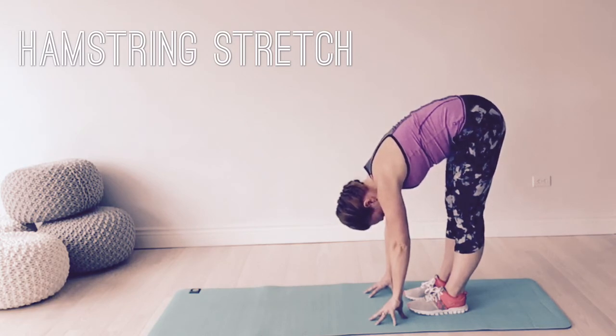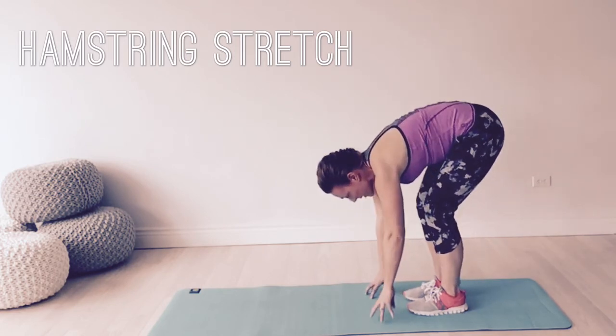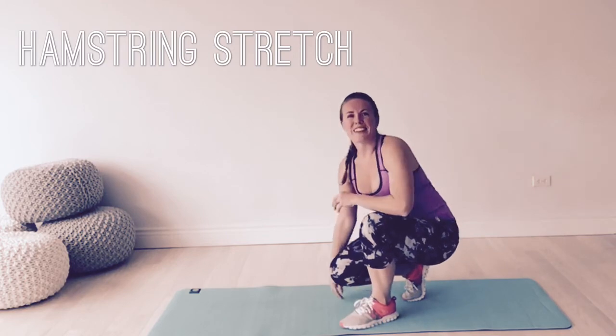This gives you a nice stretch through the cervical spine as well as through the lower lumbar. It's a great stretch for cyclists — it feels really good. It's your turn!